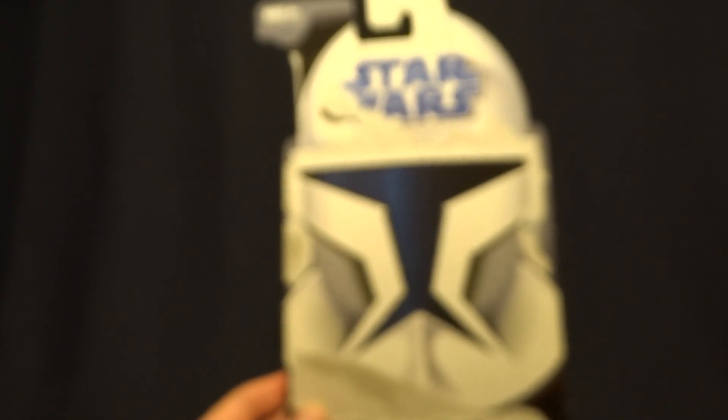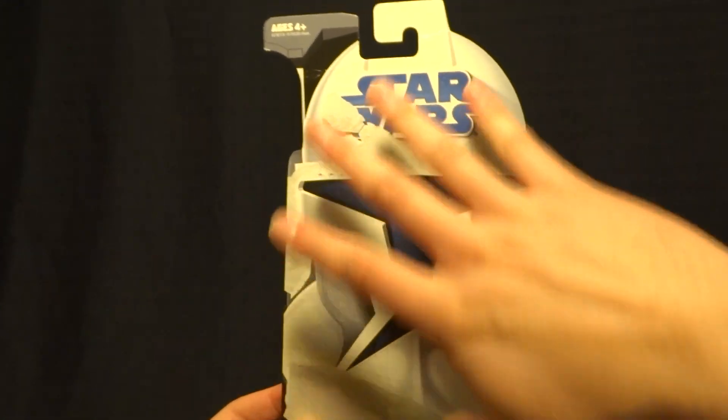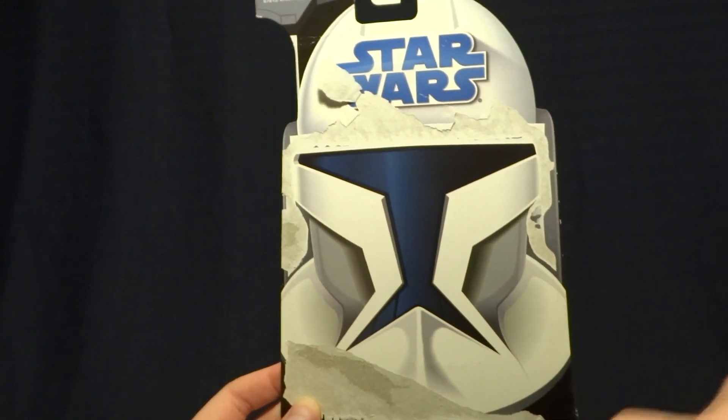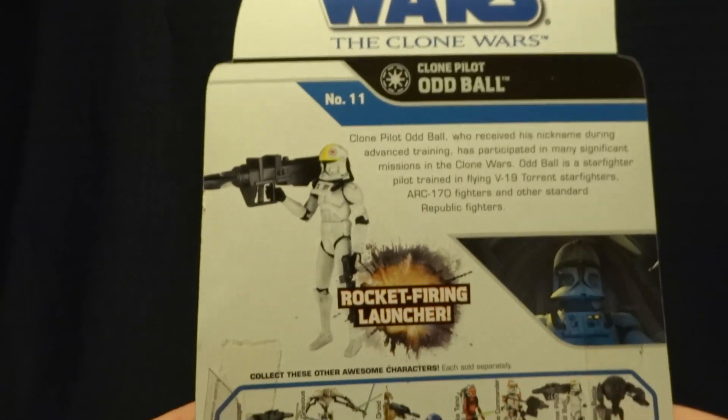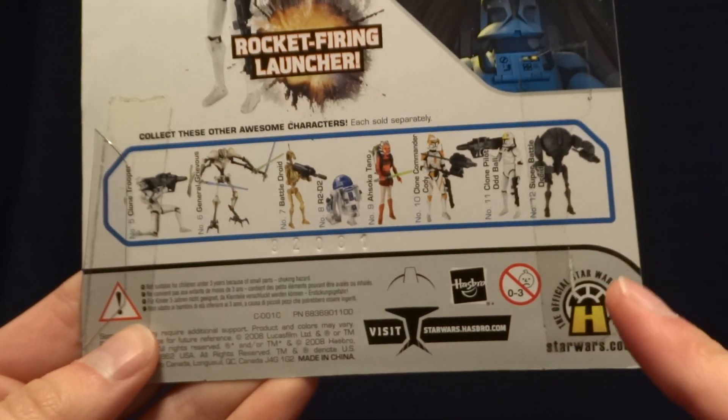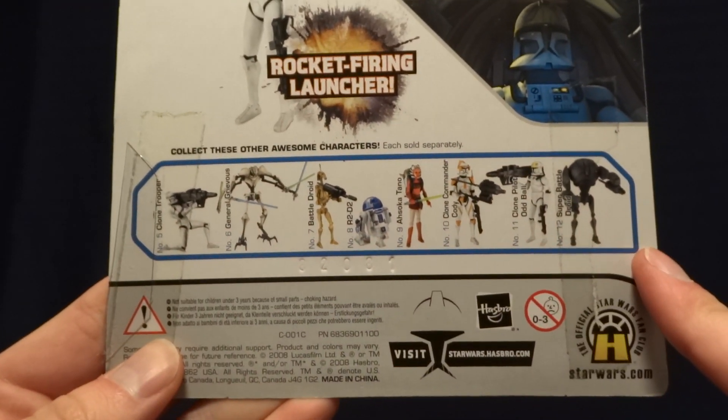So here it is. As you can see, it's one of the earlier Clone Wars cards, so it's just got these generic Clone Trooper back here. And then whenever you flip it over onto the back, you can see it's got an image of the action figure itself, as well as an image of the character from the Clone Wars. Down here at the bottom, it's got all of the other figures that were released around the same time.